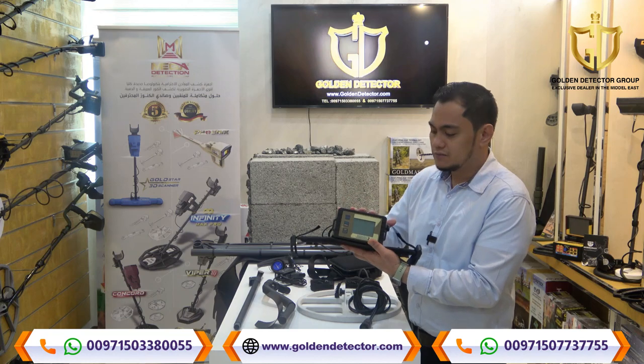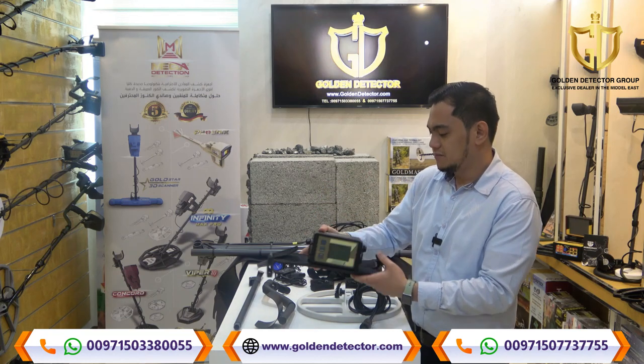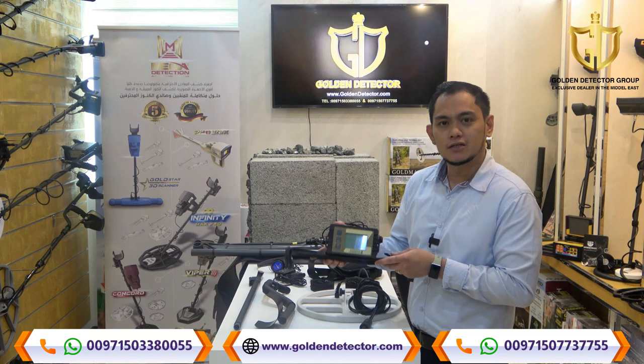We have here the main unit. It has buttons here for the settings. By the way, this main unit has a built-in battery.